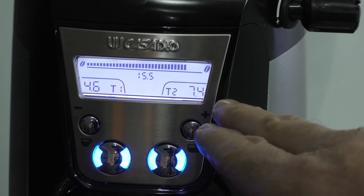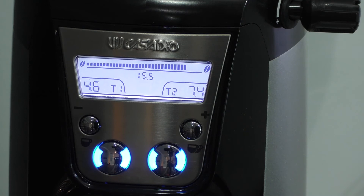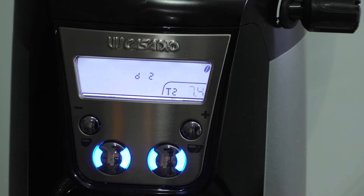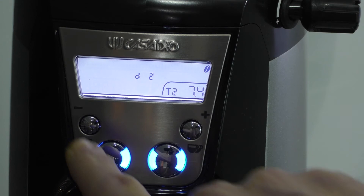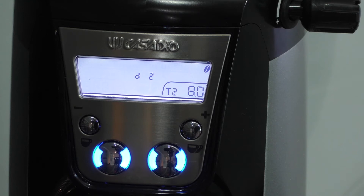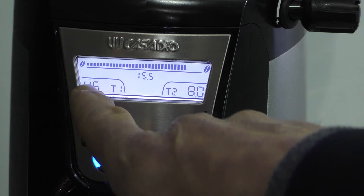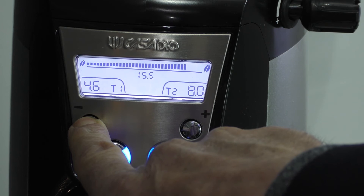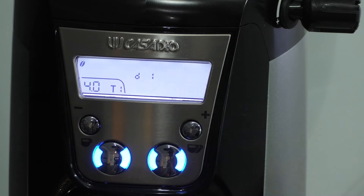If you want to change the amount of time that the grinder is running for while keeping the same grind profile, you just need to get into the programming, which is very simply done. For the double shot, press and hold the plus button until it starts flashing. It's currently at 7.4. If I want to reduce that I press the minus button, or to increase it I press the plus button. Let's say we increase it to 8. To save that setting, press the blue button for single shot.